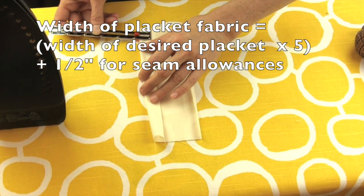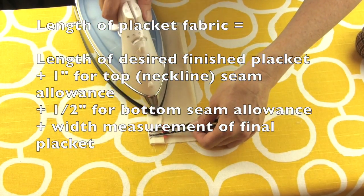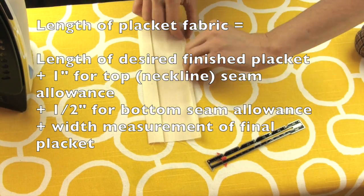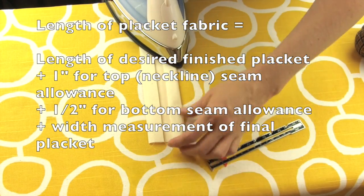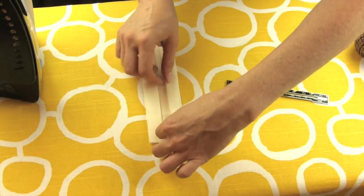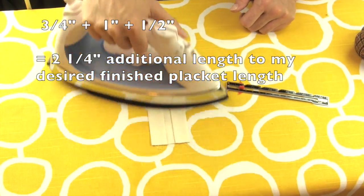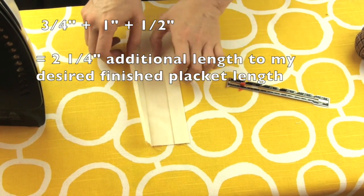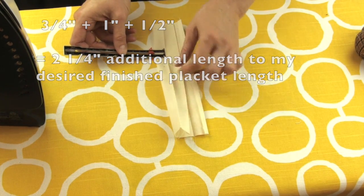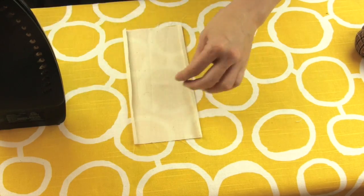To determine the length of your placket fabric, you need to figure out how long you would like your placket to be, then add a one-inch seam allowance for the top, an additional half inch for the bottom seam allowance, and then add another width of your final placket. In my case I want a three-fourths inch wide placket, so my total additional length is two and a quarter inches, making my total placket fabric length eight inches.